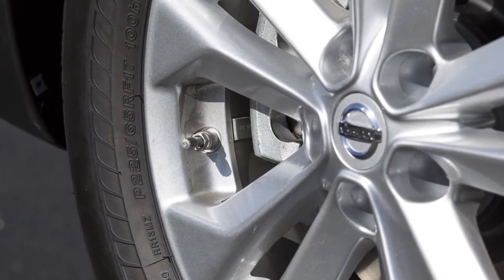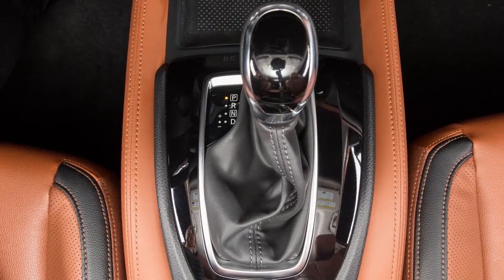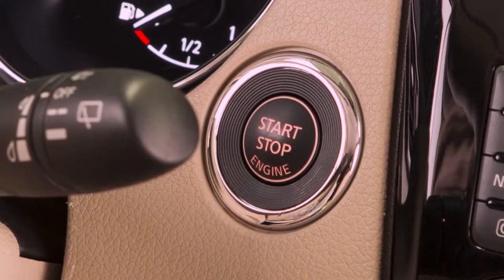To use this system, ensure that the vehicle is parked in a safe and level place and that the parking brake is applied. Place the ignition switch in the on position but do not start the vehicle.